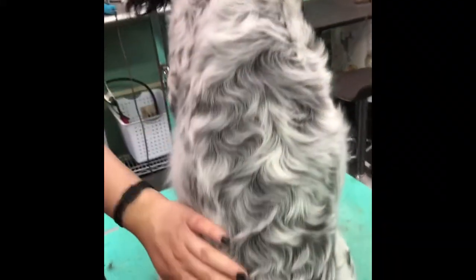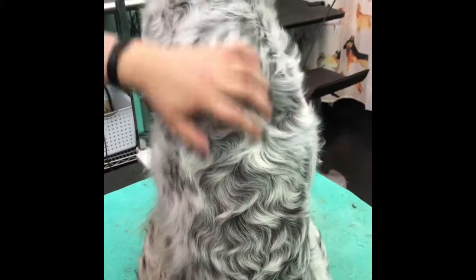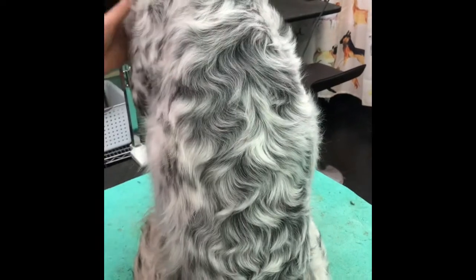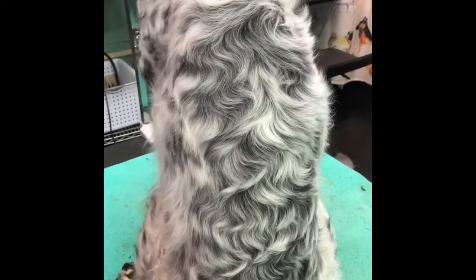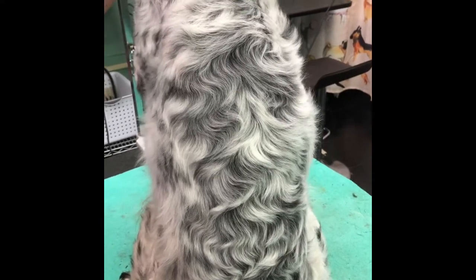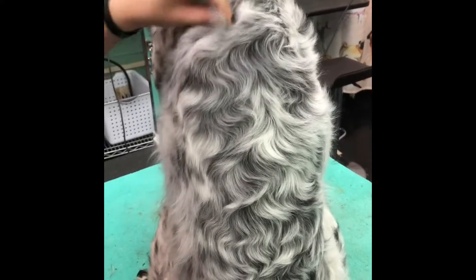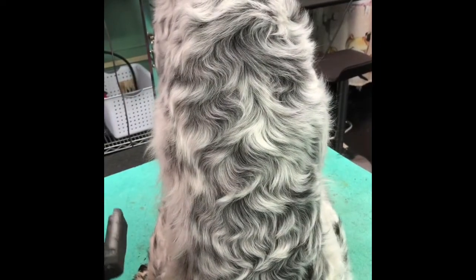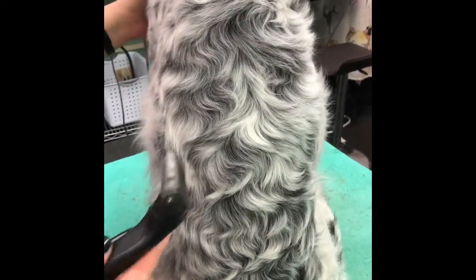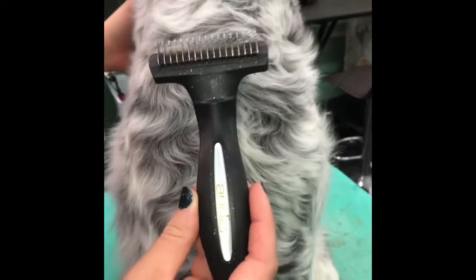Next we're going to card the jacket on an English Setter. English Setters are not supposed to have their back shaved. If you card the jacket regularly — at least a couple times a month, weekly if you can — you'll be able to keep this jacket nice and short and thinned out so they're not getting hot, and you don't have to shave it.